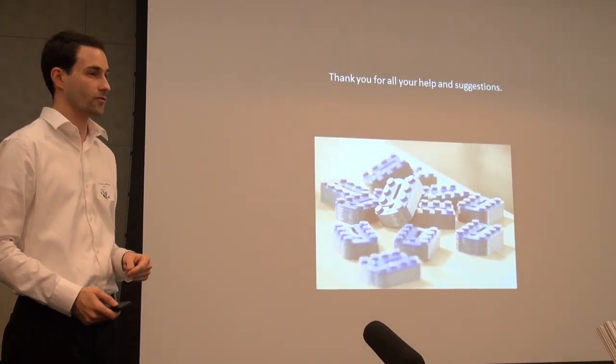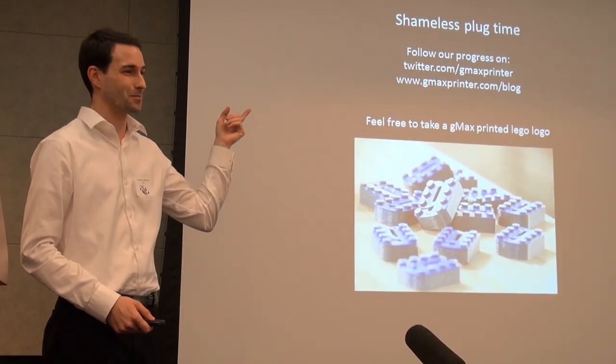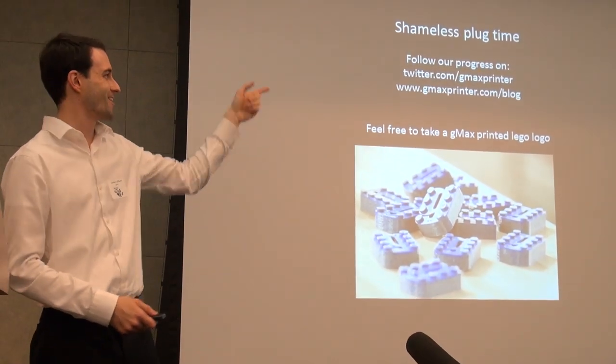I just want to say thank you guys. Open for plenty of suggestions and comments and questions. And this is the shameless plug — feel free to check our Twitter and our blog.